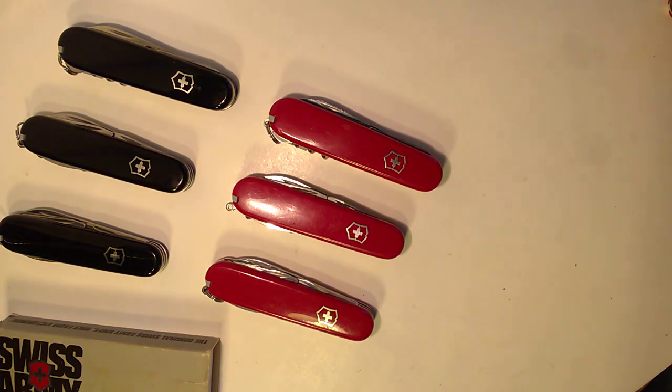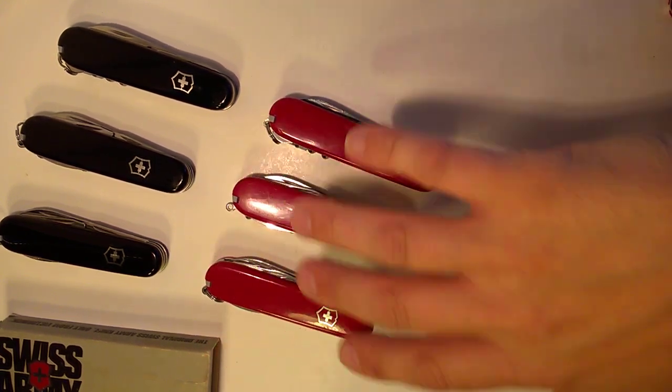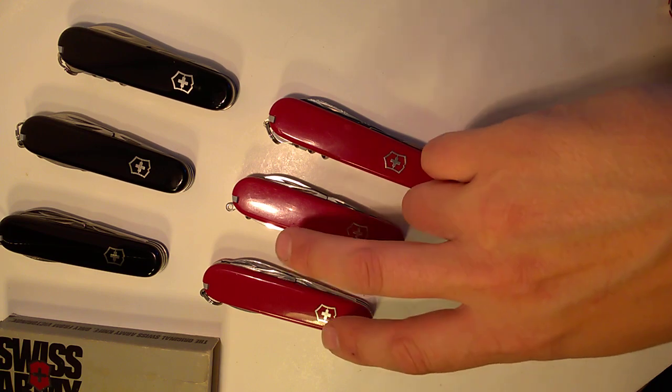Hey, what's up YouTube, this is Swiss Army Dan coming at you with another Swiss Army Knife video. Today I want to discuss the Holy Trinity of Swiss Army Knives. Like cuisine has a Holy Trinity — the French call it mirepoix, usually carrots, onions, and celery — and the Cajun combination is green bell peppers, onions, and celery.